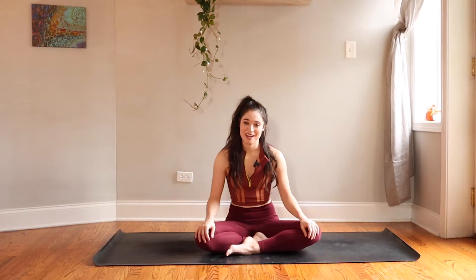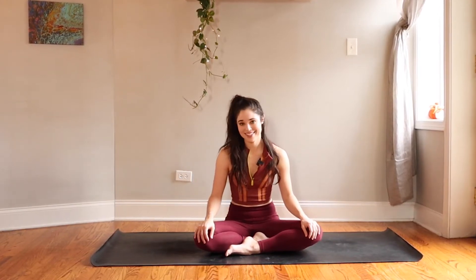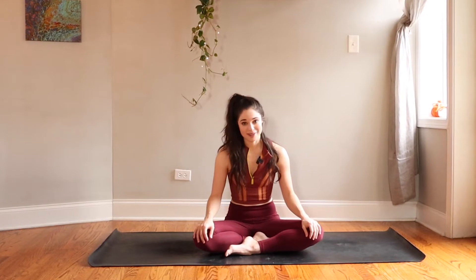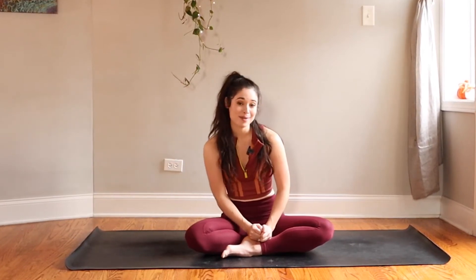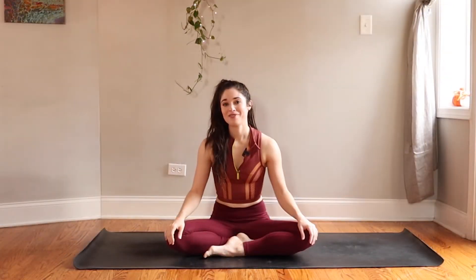Hey everyone, welcome back to my channel and welcome to this warm and cozy yoga practice. My name is Daria. If you're new here, welcome. It's the day after Thanksgiving when this video is coming out, so I wanted to create a flow that's a little more gentle and chill, something to celebrate the start of the holiday season. This practice is inspired by flavors of warming spices — cinnamon, nutmeg, cloves — all of those rich, complex, cozy, comforting spices. All you'll need is yourself, a space to move, and maybe have family come do some yoga with you. Whenever you're ready, let's get into it.